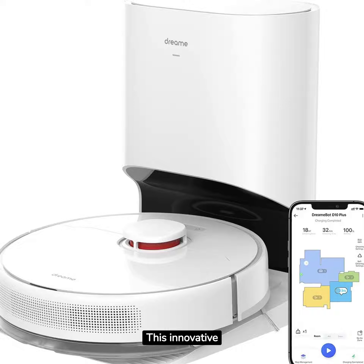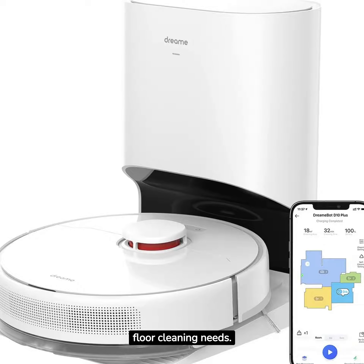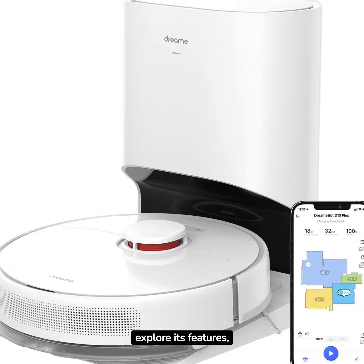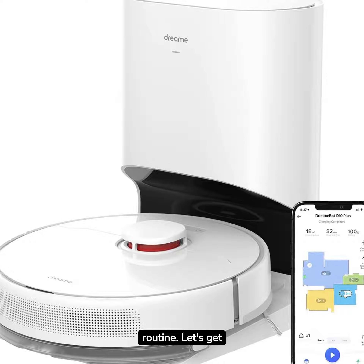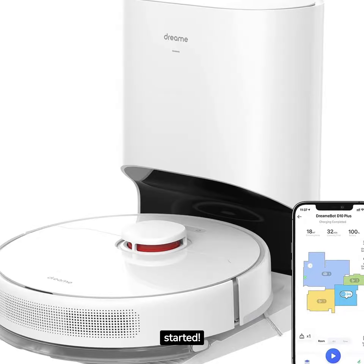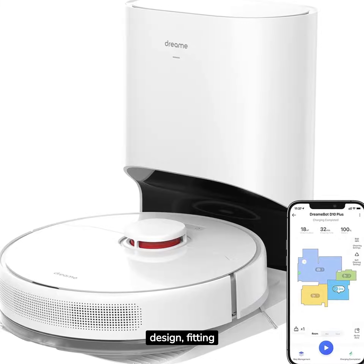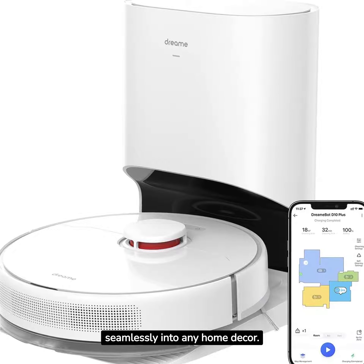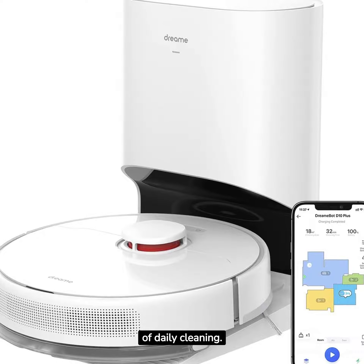This innovative home assistant is designed to make your life easier by handling your floor cleaning needs. Join us as we explore its features, performance, and how it can revolutionize your cleaning routine. The DreamTek D10 Plus boasts a sleek and modern design, fitting seamlessly into any home decor. Its build quality is solid, ensuring it's ready for the rigors of daily cleaning.